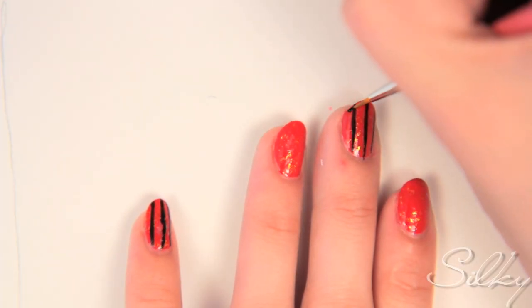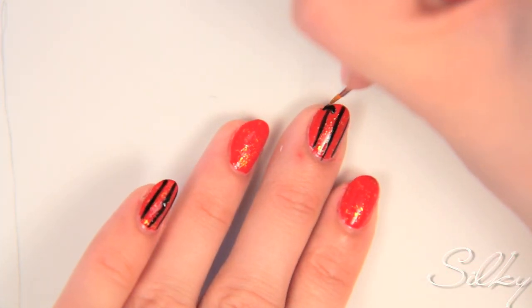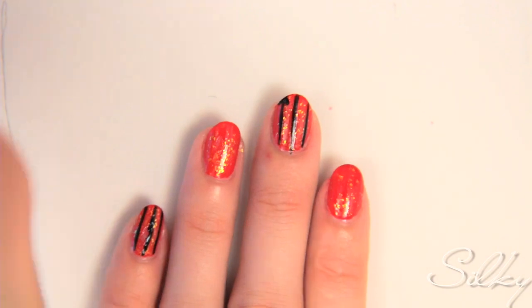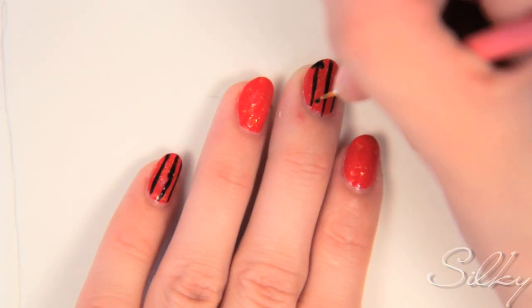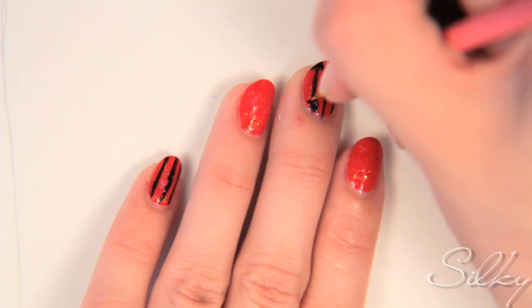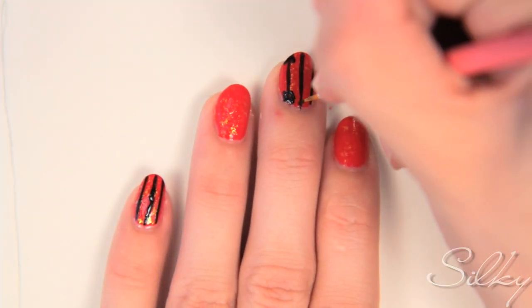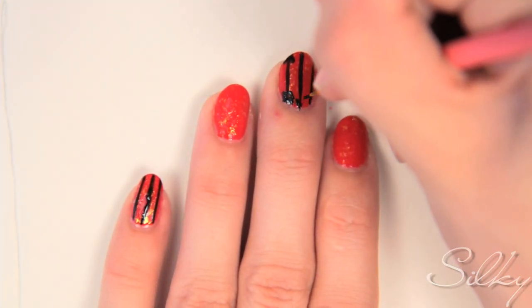We're going to turn those three parallel lines into opposite-facing arrows. For the first one, the pointy ends of the arrowhead face upwards, and the feathers of the shaft go downwards — one, two, three. Then we're going to do the opposite for the one beside it, so the arrowhead is facing downwards. So we've got the arrows pointing in opposite directions.